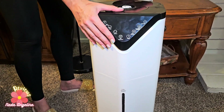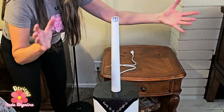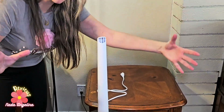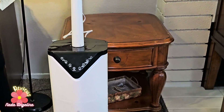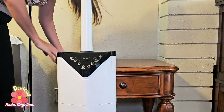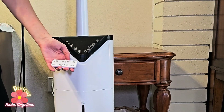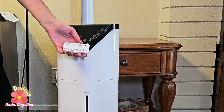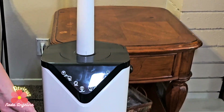It also has an extension that provides extra humidifying and extra steaming to the room, and it's a cool mist. You connect it to the power from here. It also comes with a remote control so you can control it from far away.